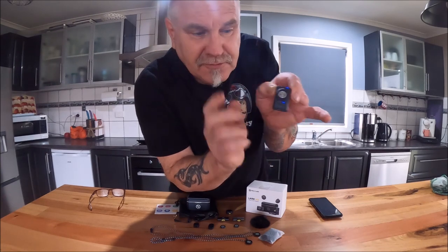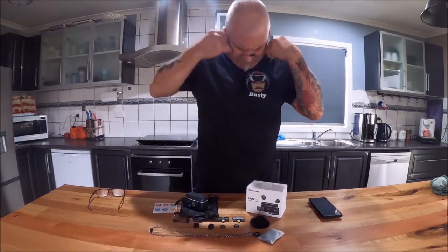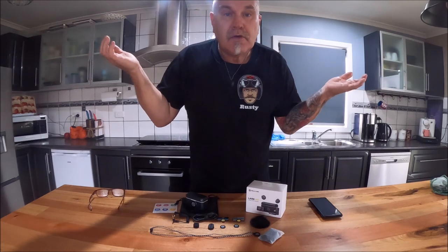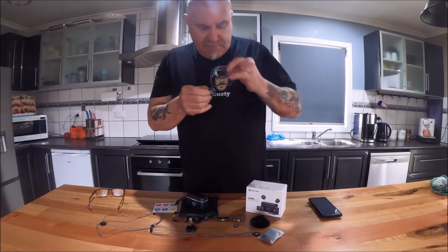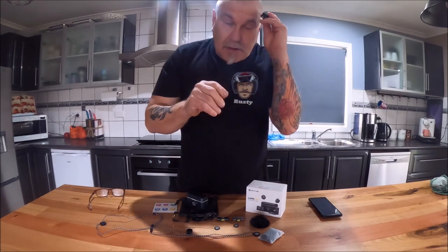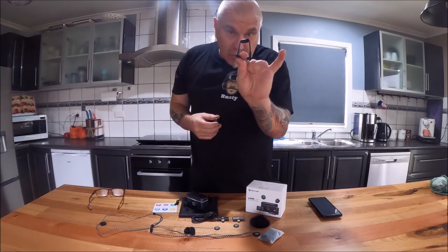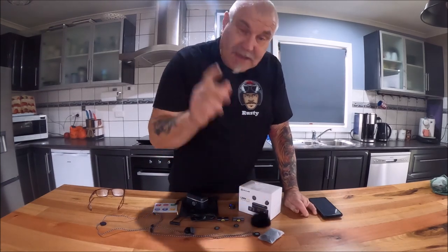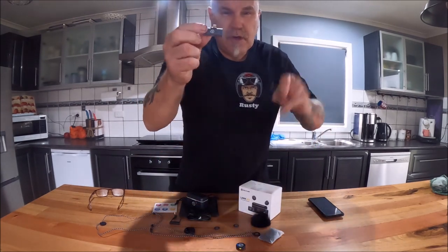What comes with it? Two necklaces for around your neck, a couple of magnets so you can put it on your shirt — just put the magnet on the back and it's on. Also a couple of magnetic little alligator clips so you can clip it onto your t-shirt or a hat, whatever you want. There's a 3.5mm cord for connecting to cameras, a USB-C cord for charging, two wind muffs in case you're out in the wind — they just go over the transmitter — and two pickups for your phone: one USB-C and one Lightning for Apple.